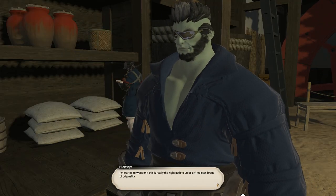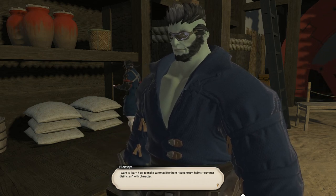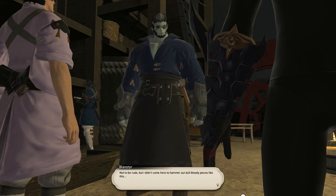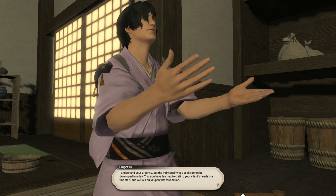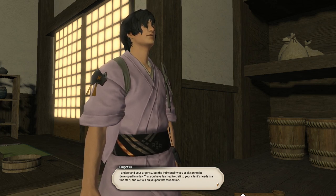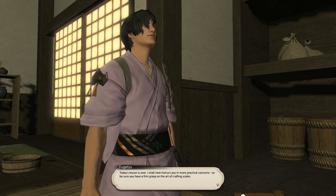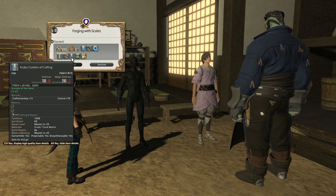I'm starting to wonder if this is really the right path to unlocking my own brand of originality. I want to learn how to make something like those heaven sword helms — something distinct and with character. Not to be rude, but I didn't come here to hammer out dull pieces like this. I understand your urgency, but the individuality you seek cannot be developed in a day. That you have learned to craft to your client's needs is a fine start, and we will build upon that foundation. Today's lesson is over — I shall next instruct you in more practical concerns, so be sure to have a firm grasp of the art of crafting scales.